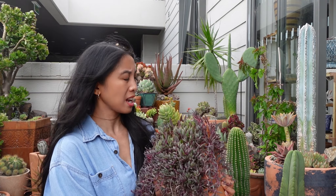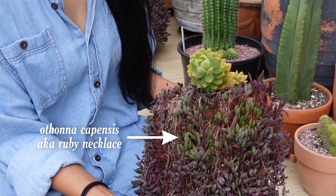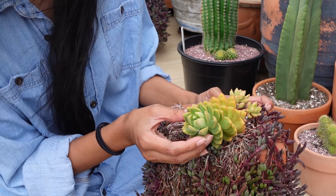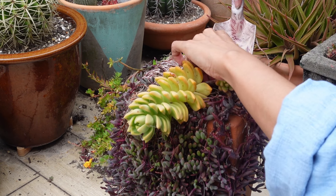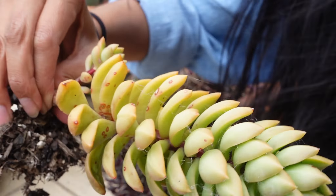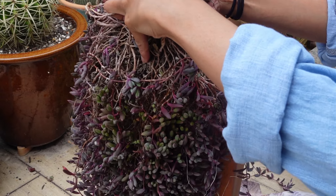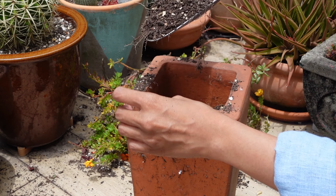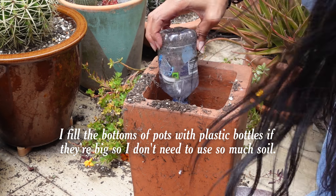This is where I'm going to put the portulaca. It's a rectangle terracotta pot. In all honesty, I'm ready to let go of this ruby necklace — I have tons of it and I don't need any more. I can let this go. This one might go into a different pot. This is Sedum Golden Goddess, by the way, with a dead bee in it. This is old soil.